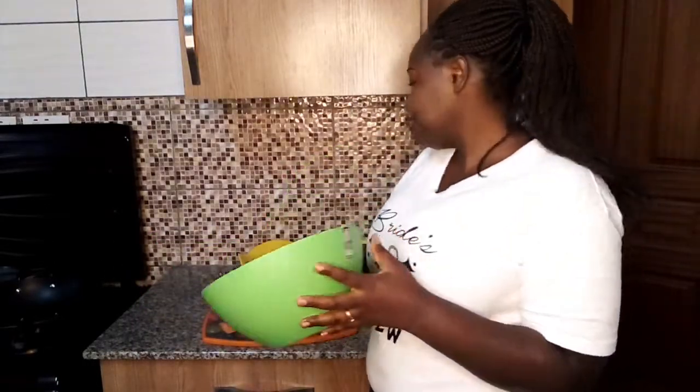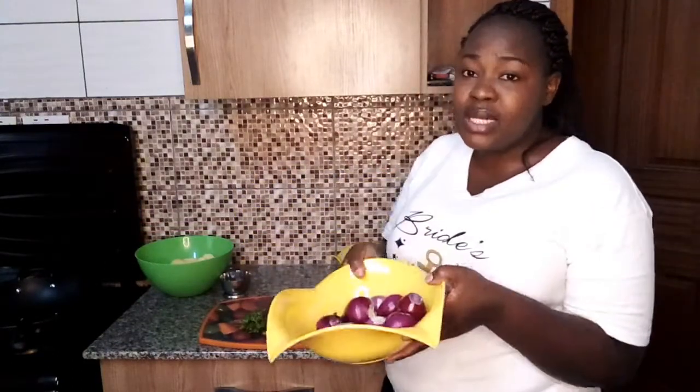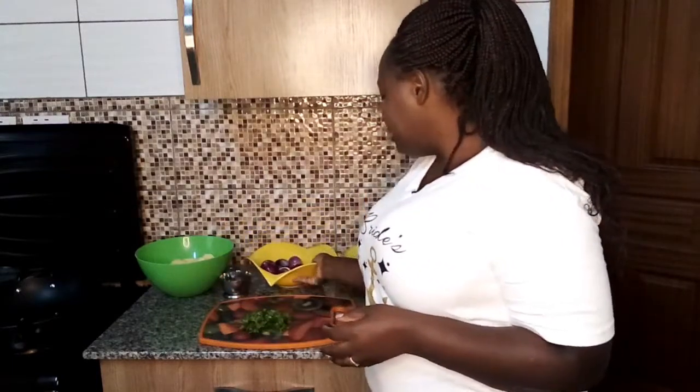Straight to our ingredients — you're only going to use about four ingredients for this recipe. We have our potatoes here, already chopped nicely. Then I have onions which I'm going to slice later, and we have our coriander. Our cooking oil is already in the pan waiting for us to fry the potatoes.